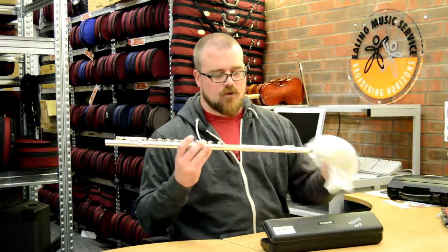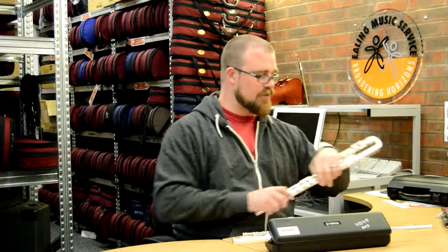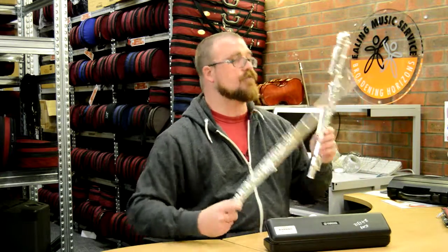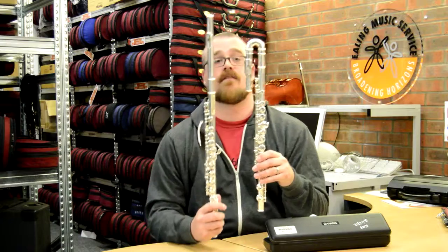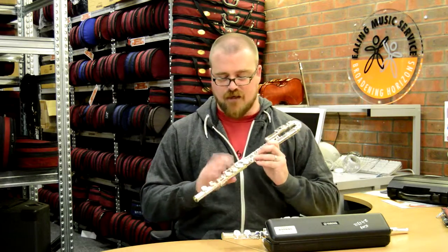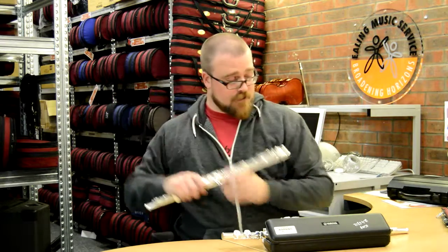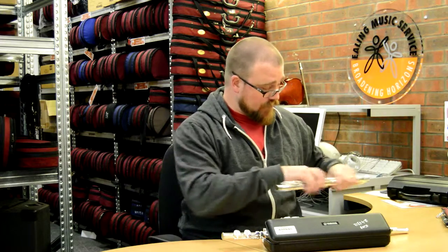Sometimes, for people who are not as tall as I am, we also hand out these flutes — they are for smaller people. Let's see if you can see the difference there. This one, of course, is a curved head flute, which means that if you are smaller, you don't have to reach as far to play — it's much easier and much closer. Those are available upon request.